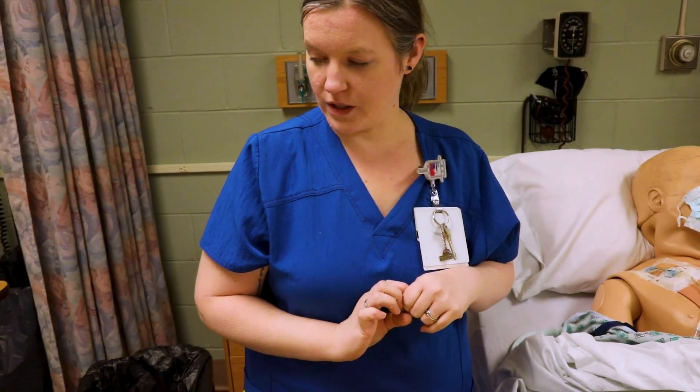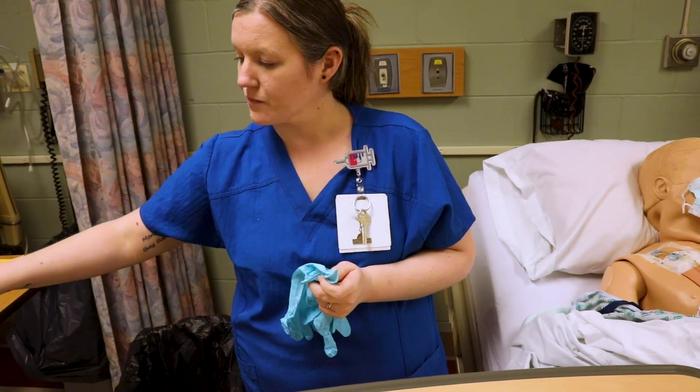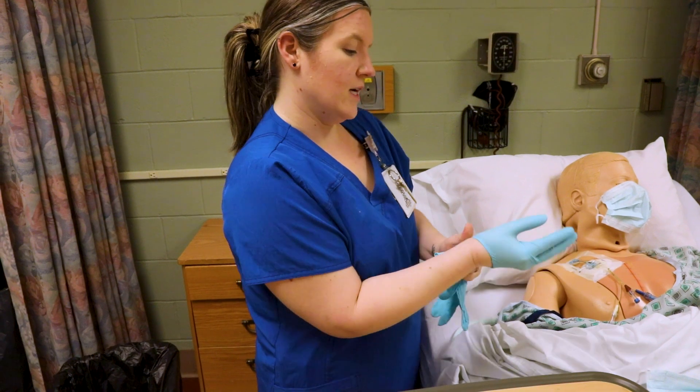I'm going to put on a regular pair of gloves. During this time, you need to make sure you never turn your back on your sterile tray — if my back goes to this tray, it's no longer sterile. I'll put on a regular pair of gloves.